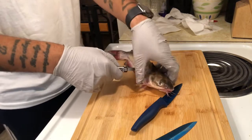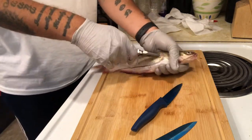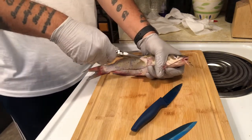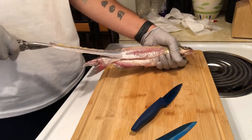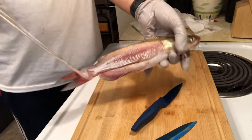And pull it. But be careful — get yourself situated first. And pull that skin right off of there. Just like that.